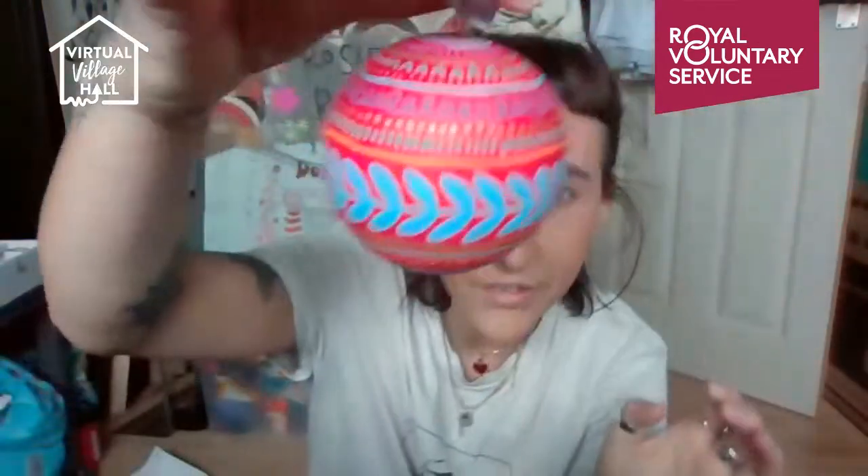I'm going to teach you the patterns that I use, and then you can copy me or re-watch this later as a reference point. I don't have an example piece of paper to show you, but I have a decorated bauble, which I do at Christmas, just so you can see what sort of patterns we're going to do and to get you inspired.